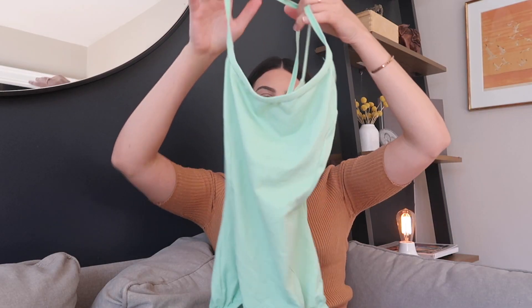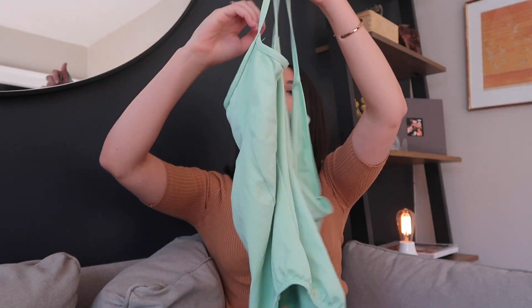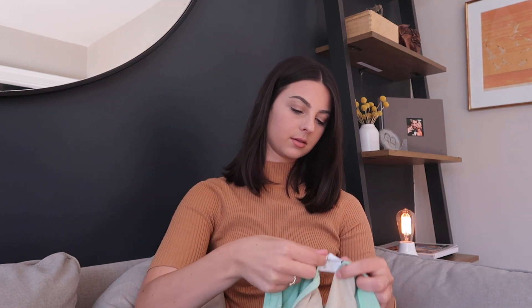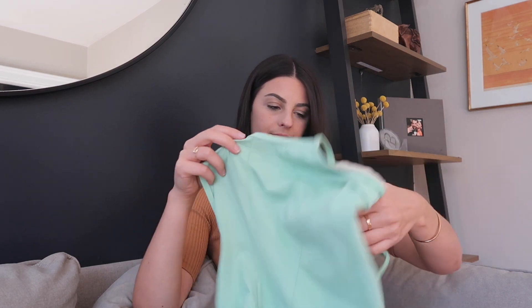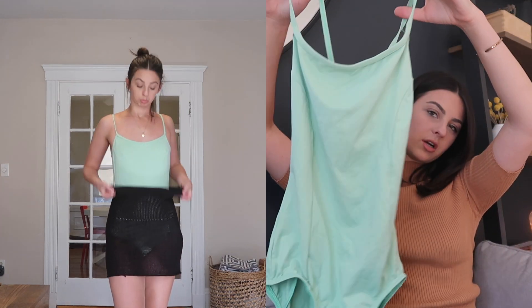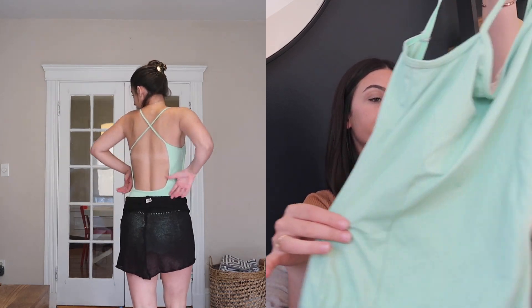This one is so random — I don't think I've ever actually worn it in class. One of the girls in the company I was at was retiring and going through her leotards and gave a bunch to all of us girls, so I snagged this one. It's another mint green with an open back — I don't even know what brand it is, it doesn't say. The only issue is that it's just really big, so I haven't been able to wear it in class. But I love the color.